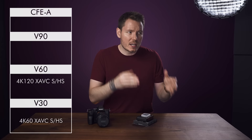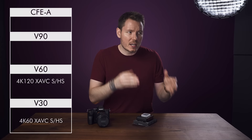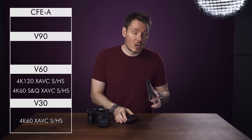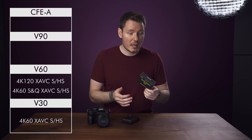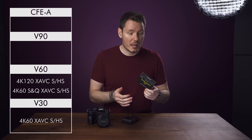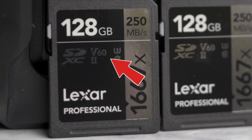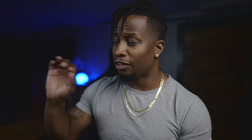Next up are V60 cards, which can record up to 4K120 in XAVC-S or HS, and can also use S&Q mode up to 4K60. But V60 cards are not capable of the All-Intra codec in any mode I tested. I can confirm that the ProGrade V60 cards work, and so do the Sony Tough-M V60 cards. Terry Warfield was able to confirm that the Lexar V60 cards work as well for those modes. I'll link Terry's video below — go give him some love, he deserves it for being first.